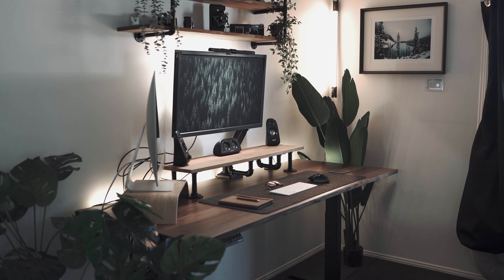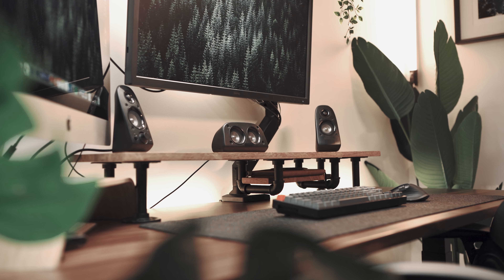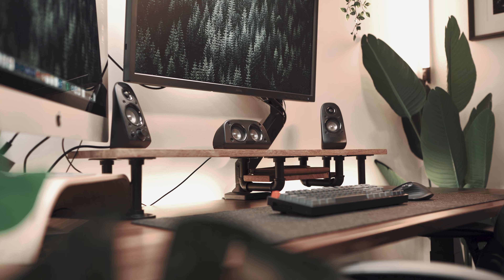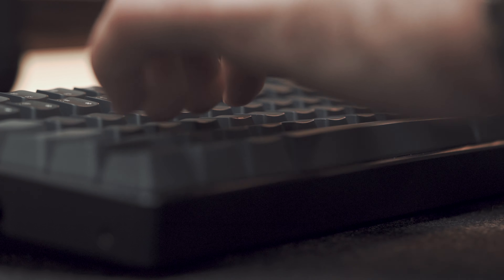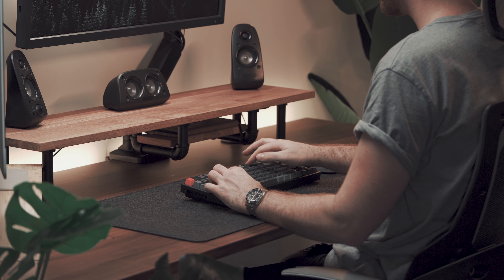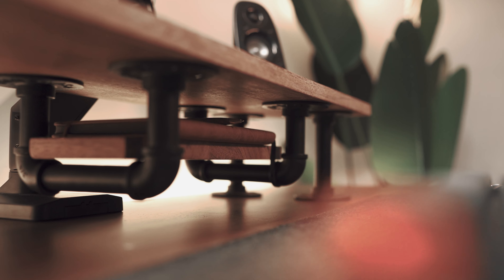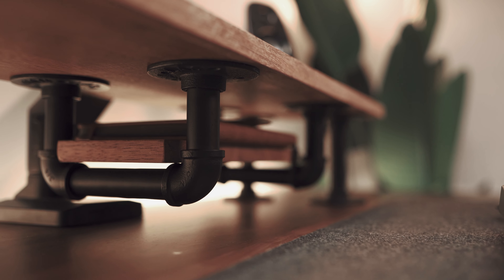The top shelf came to a dimension of 100 by 25 centimetres, which I found to be the ideal size for the items I wanted on there. The main slab of timber was purchased from a local hardware store, with dimensions of 1200 by 300 by 18 millimetres. That means it gave me an off-cut of 200 millimetres which I could use for the bottom second shelf.